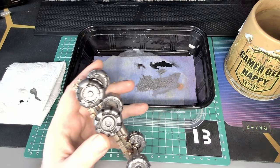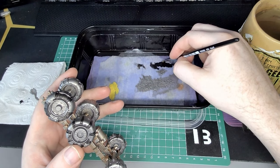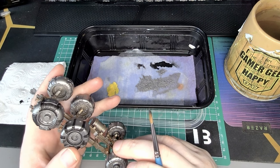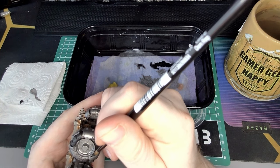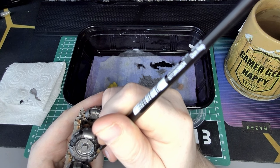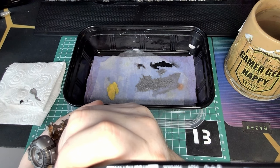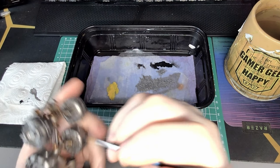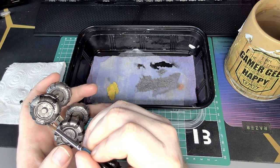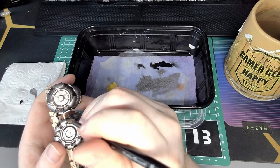Then I decided to add a little bit of grime to the chassis and some other parts by mixing the remainder of the Lead Belcher and Hashnut Copper together, and watering it down an awful lot to give a sort of thin rust effect with the copper element, and also some shiny silver bits over the copper areas as well. It turned out quite well, honestly, for such a simple mix of things.